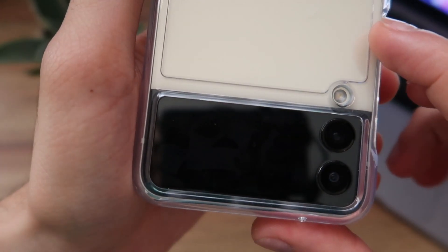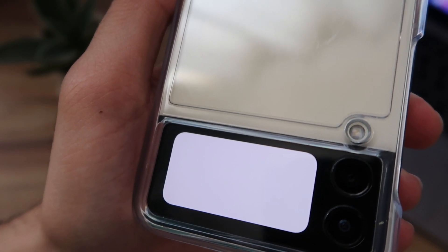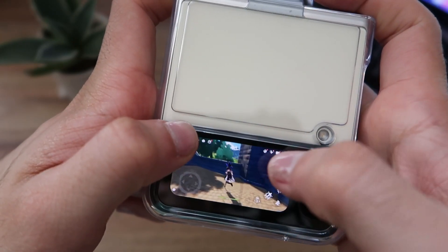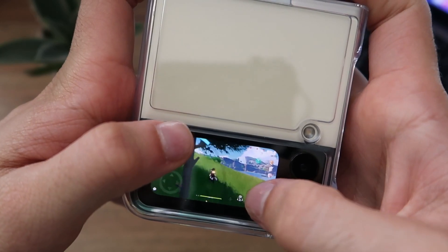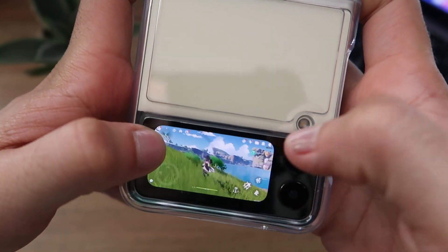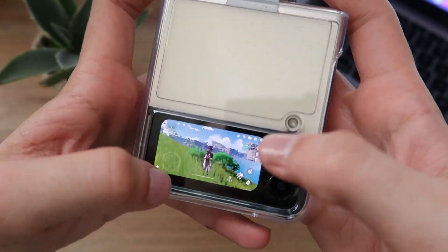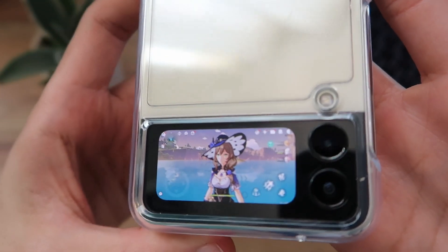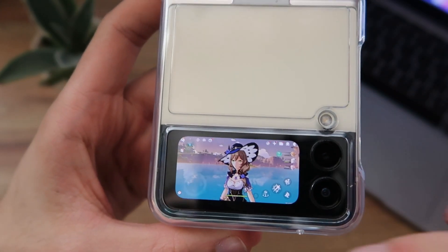Let's try opening Genshin Impact. I can't believe it — it actually works! This is incredible. Now I truly have a Game Boy — this has become a Game Boy Advance with the phone closed. Look at the graphics on this. Samsung, why didn't you include this app natively?